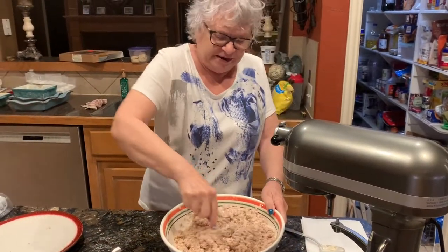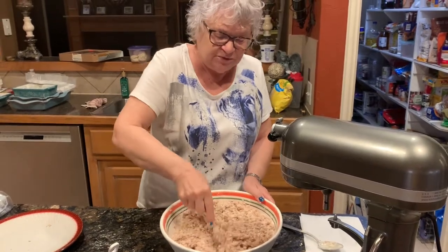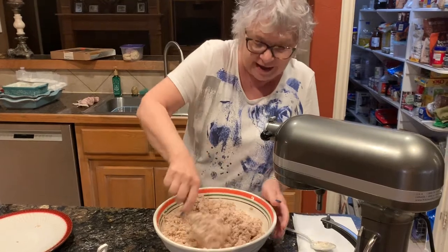We're adding the Miracle Whip now. And strictly by the seat of your pants — you just keep doing it until there's no more piles of dry turkey.